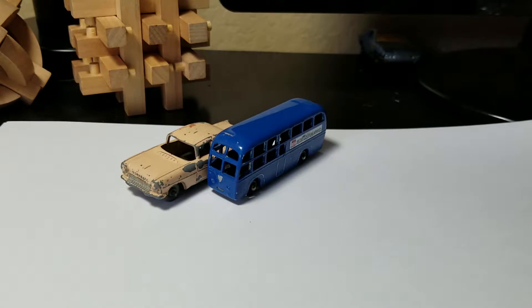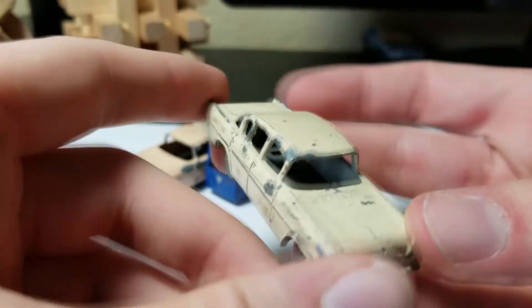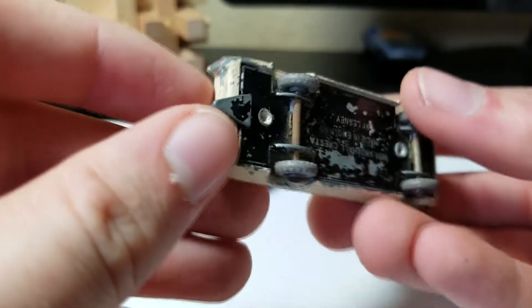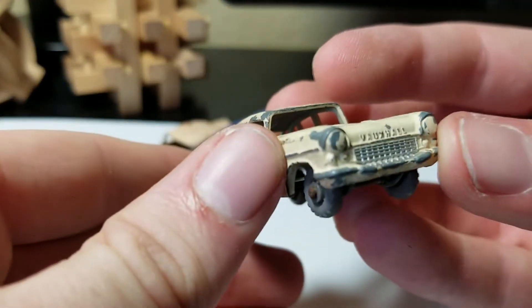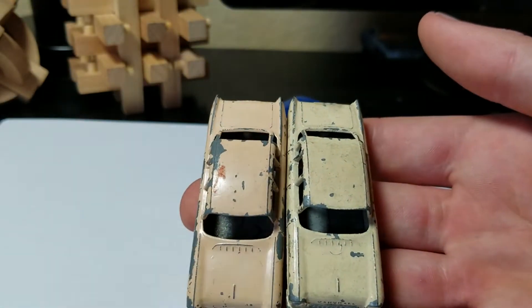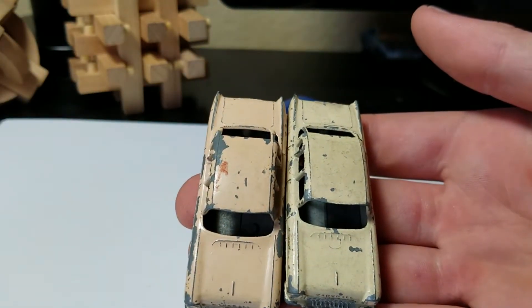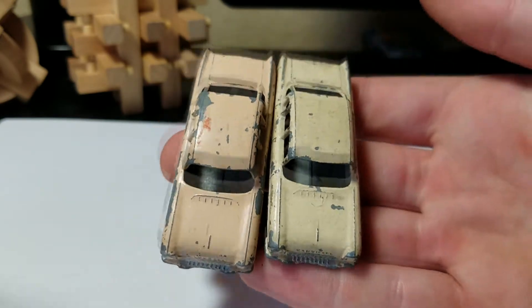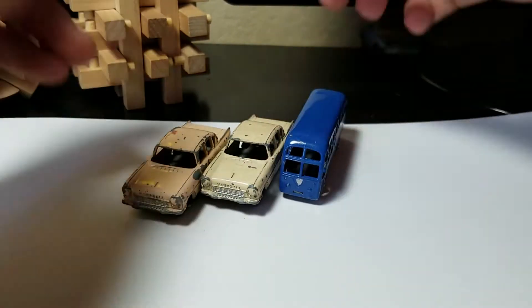Moving on — we have another Vauxhall Cresta, but this is the later one. This is the more white one — cream white — with great plastic wheels, black base, and a tow hook still attached, which is pretty cool. Here are the two different versions side by side: the pink one and the more cream off-white one. There's a little difference for you — really cool.